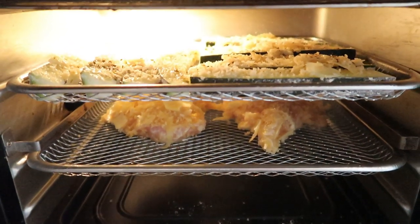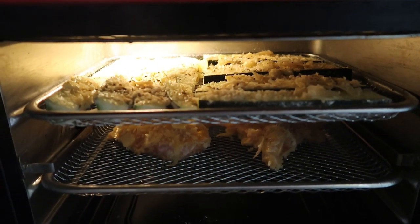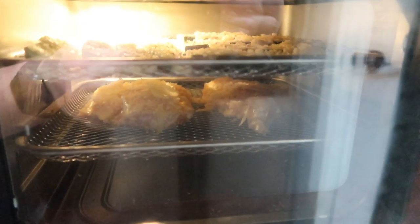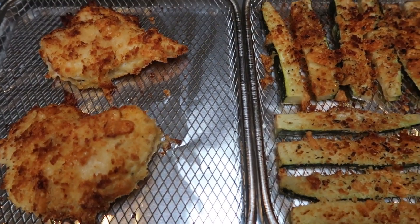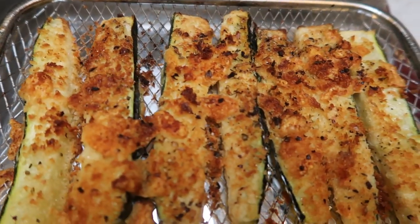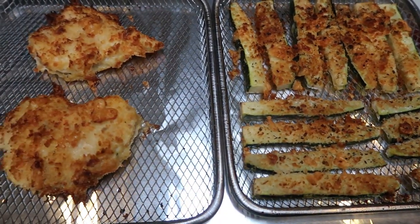Our dinner is in the air fryer. If you are cooking a vegetable alongside poultry or meat, go ahead and put your vegetable on top so that your meat isn't dripping onto your vegetables throughout the cooking process. You can also rotate the shelves as you start cooking. We're setting the air fryer to 375°F for 17 minutes. I have a light on mine so I can check on the cooking process. I'll be back when I pull it out of the air fryer.